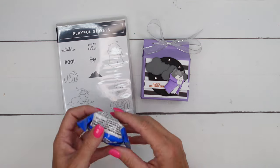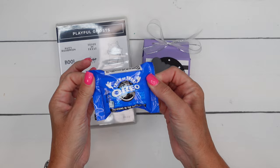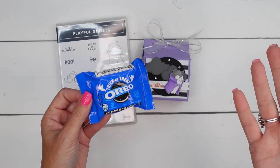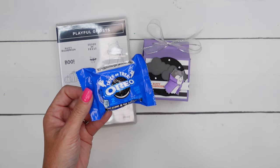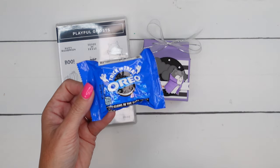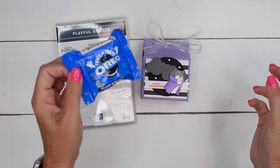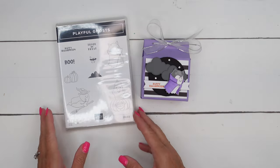Inside this box is an individual Oreo trick or treat. I don't know if these are new or what — maybe I've just now seen them — but individual Oreos that you can hand out to trick or treaters. It says this pack glows in the dark. This box is going to hold this little Oreo snack.